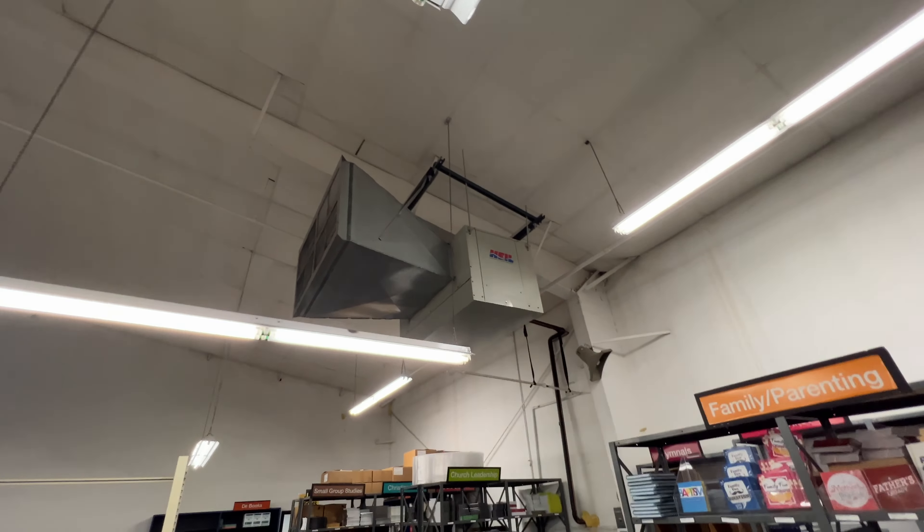Here's the indoor unit we're going to be swapping out. This thing is like a '96 model. We've got plenty of room — we may have to move a few things around — but plenty of room to get the old one out and reconfigure the unit strut, the whole support system for the new unit, because the new unit is definitely going to be much longer.